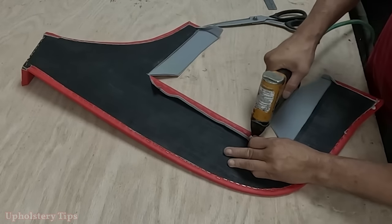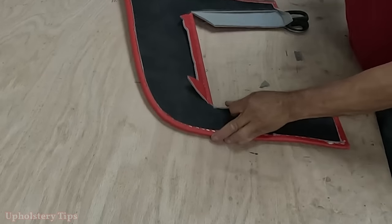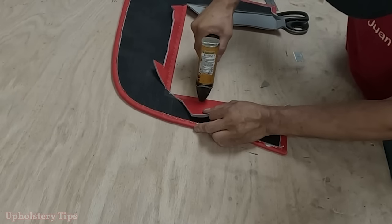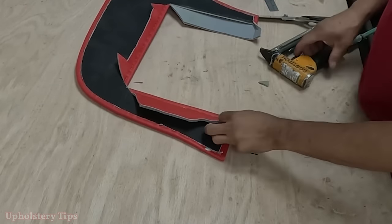The other panel — the one where you saw me making the pattern — same thing: I wrap it with the same material, red marine vinyl with quarter-inch thickness foam.